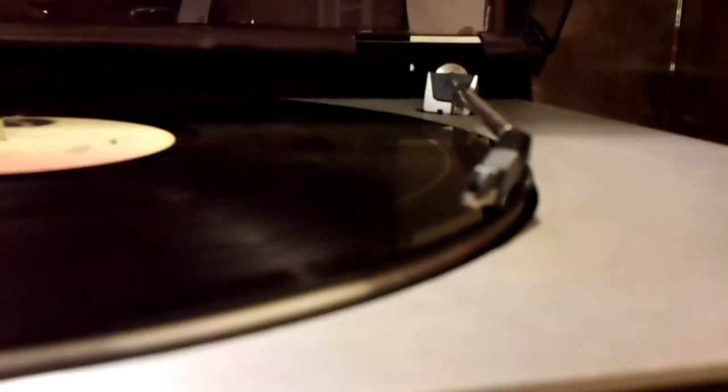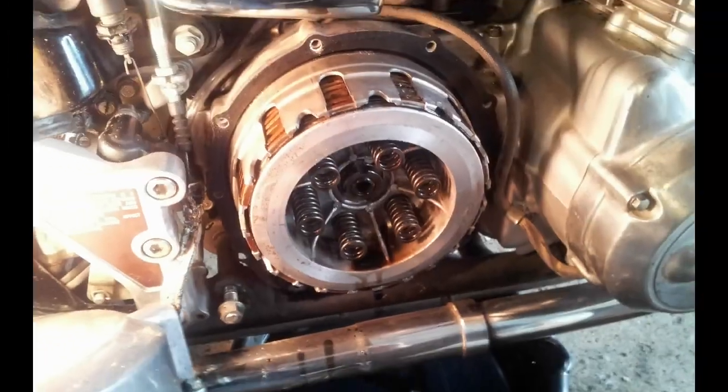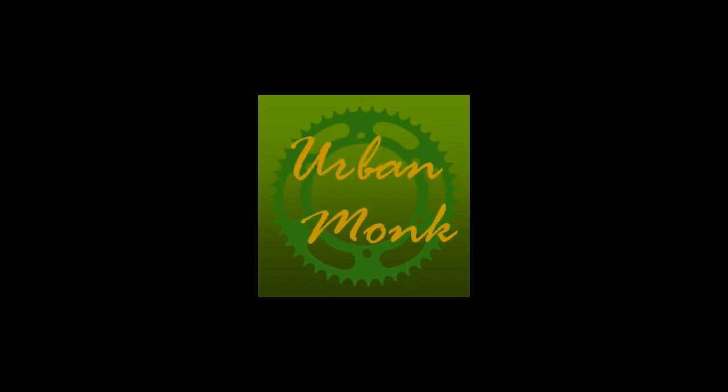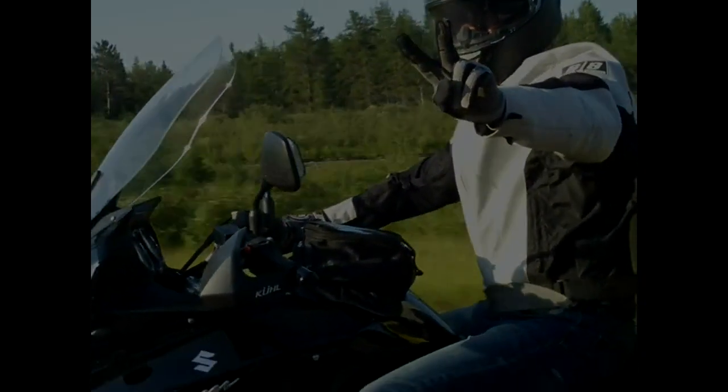Hey, I've got a question I'd like to ask you guys and have you weigh in on it. Welcome to Urban Monk TV, where I'm building the Cafe Racer. Welcome back if you're following this series.